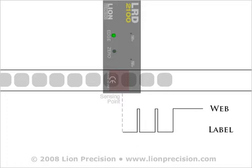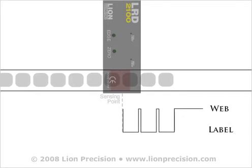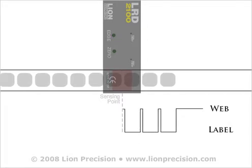When the trailing edge of the label passes under the sensor while the splice is still present, the sensor will detect the decrease in thickness and correctly indicate the presence of a gap. The increase in thickness of the next label will cause the sensor to correctly indicate the presence of another label.